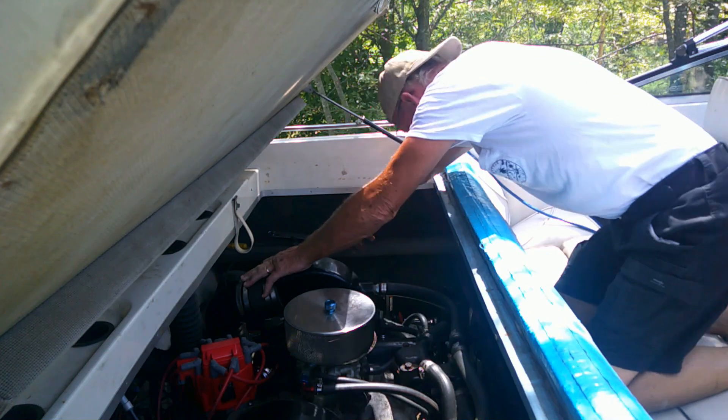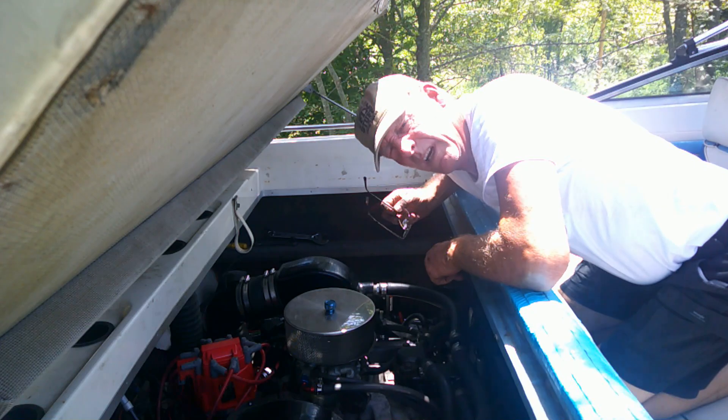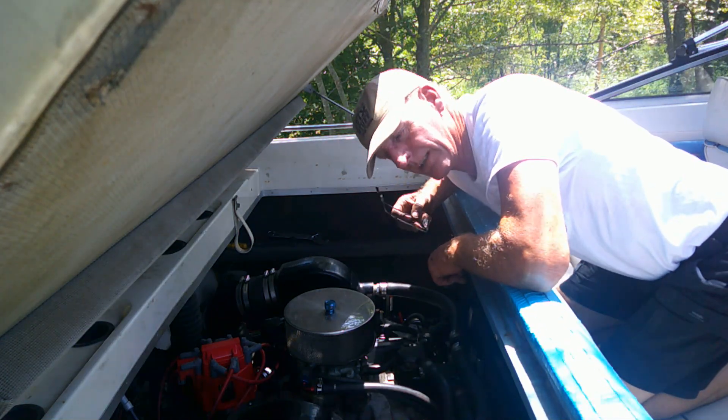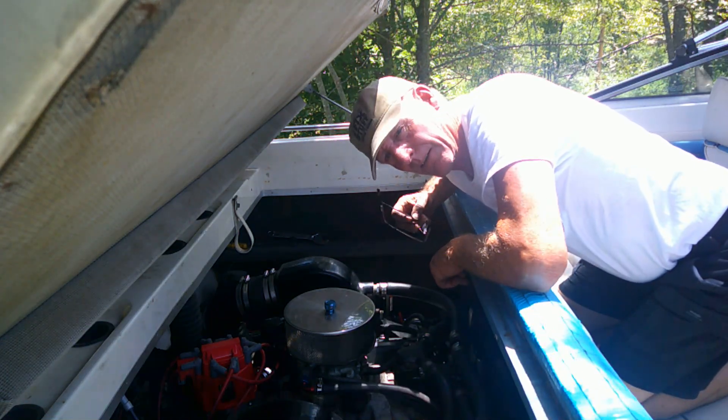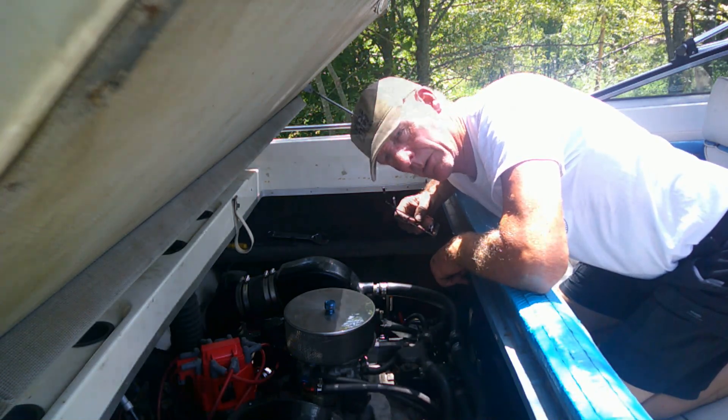I have to go get a smaller wrench. There's a water filter in the way for the exhaust system, so I need to try to get it unbolted and out of the way to loosen that bottom bolt on the motor mount.